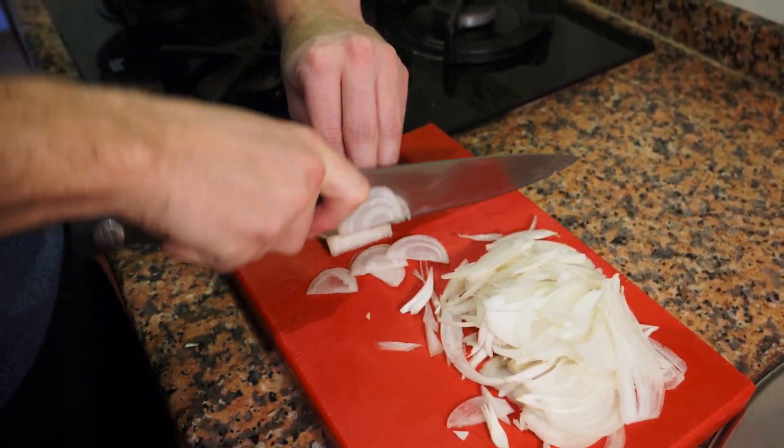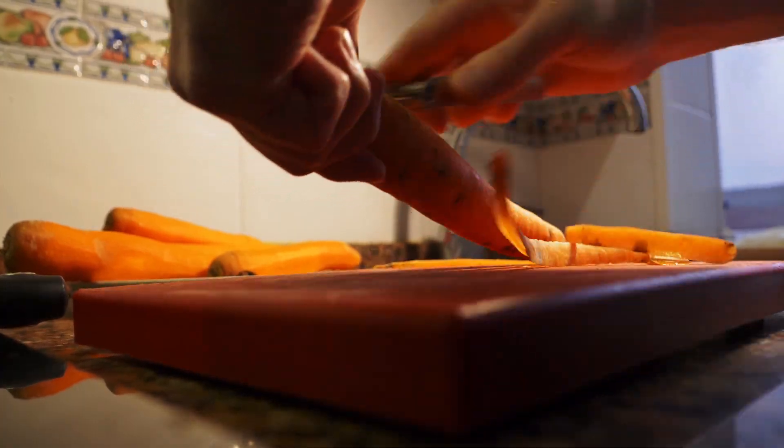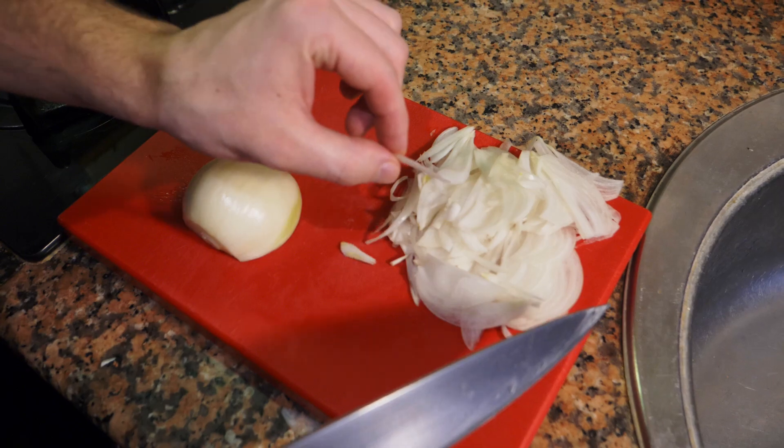Whenever you're making a blended soup, it doesn't matter what shape the ingredients are in — what matters is the thickness that you cut them, because the smaller they are the faster they cook, and the faster you cook the faster you're done.